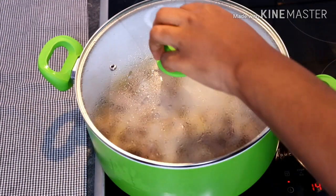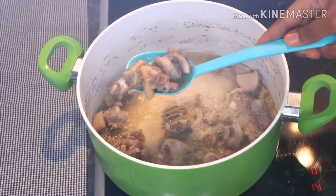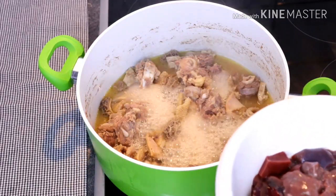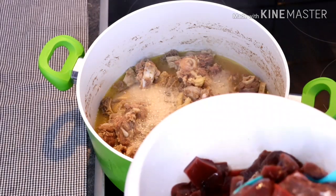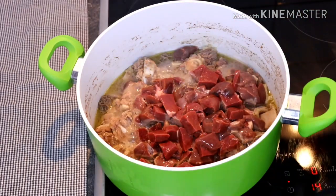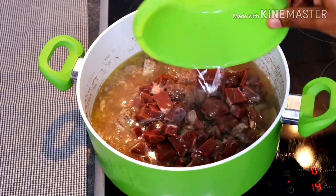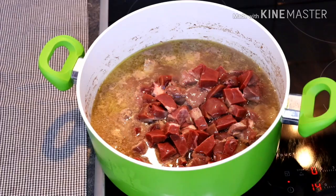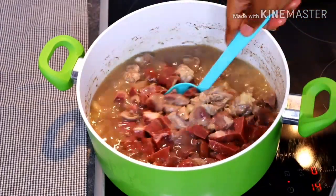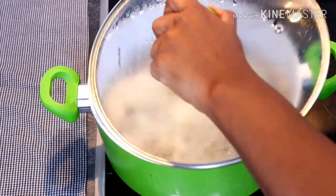After 12 minutes the meat is half done. I then added the shredded cow heart, liver, and kidney — everything — and added water to the level of the meat. I covered again to cook for an extra 10 to 12 minutes.